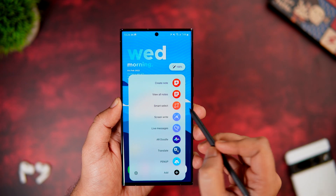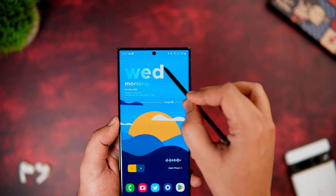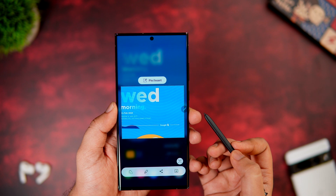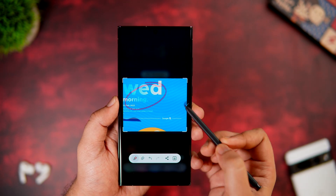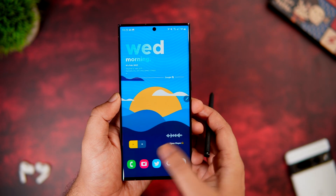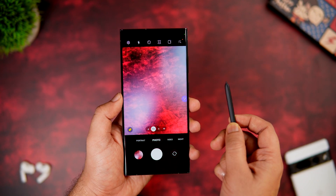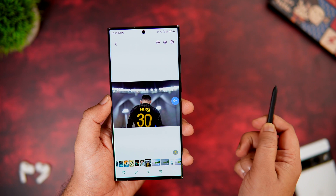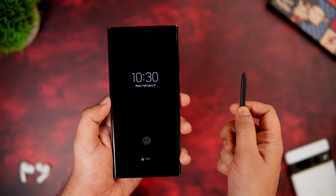Using the S Pen, you can take more precise screenshots. Open the Air Command menu, click Smart Select, and you can easily select a specific portion of the screen. You can also highlight things by drawing with the S Pen. With Air Gestures, you can control your device — for example, use the S Pen button to take pictures, or move your hand left or right in the Gallery to browse pictures one by one.